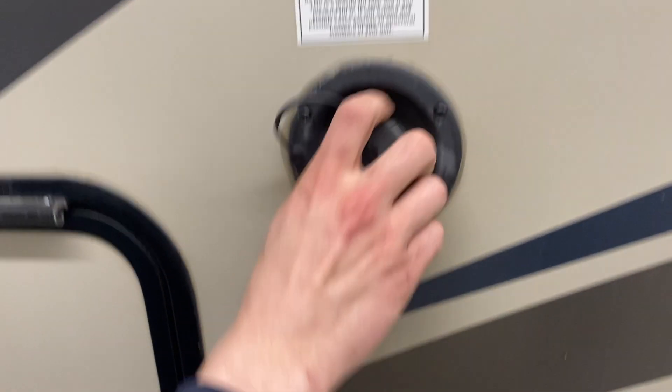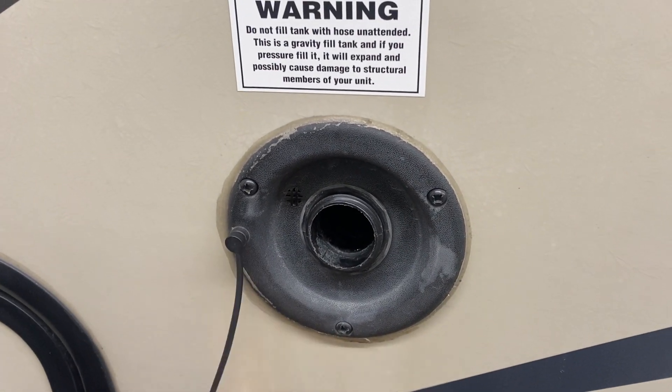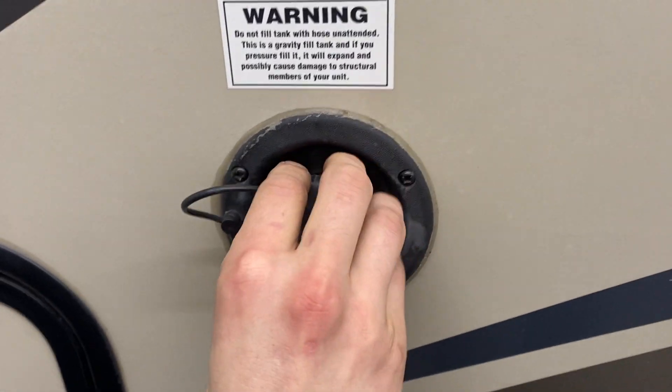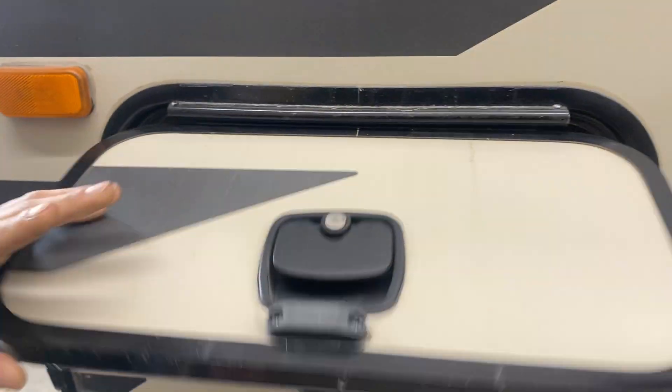Another couple steps forward, we've got your fresh water connection up here. Just pop that cap off, take your water hose, plug it in, turn on the water and that'll fill up your fresh water tank. The drain for that fresh water tank is just straight down from there — you'll find that little blue hose. Just open the valve and it drains itself out. One end of your storage compartment is here — it does go straight through to the other side, which we'll open up in a minute.